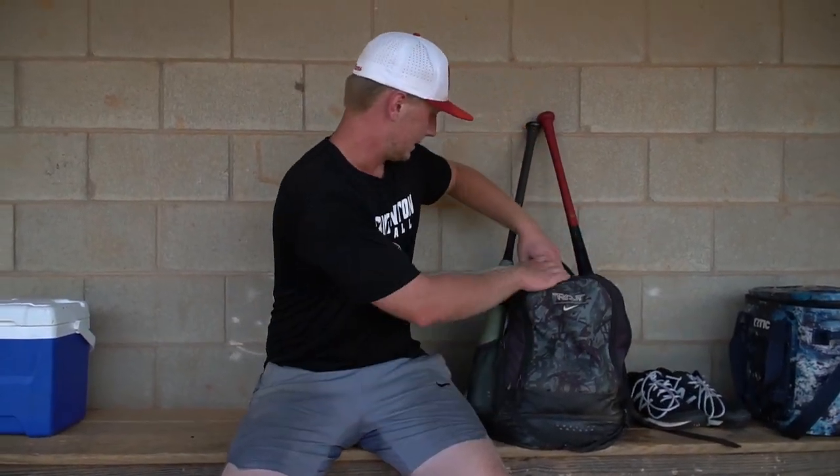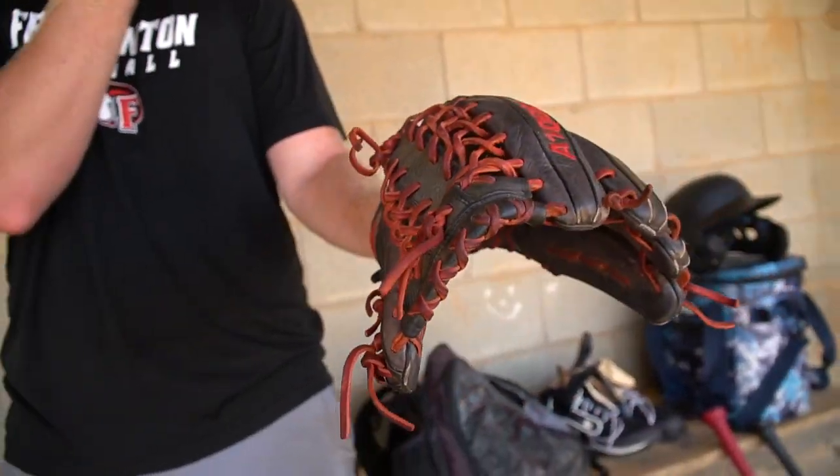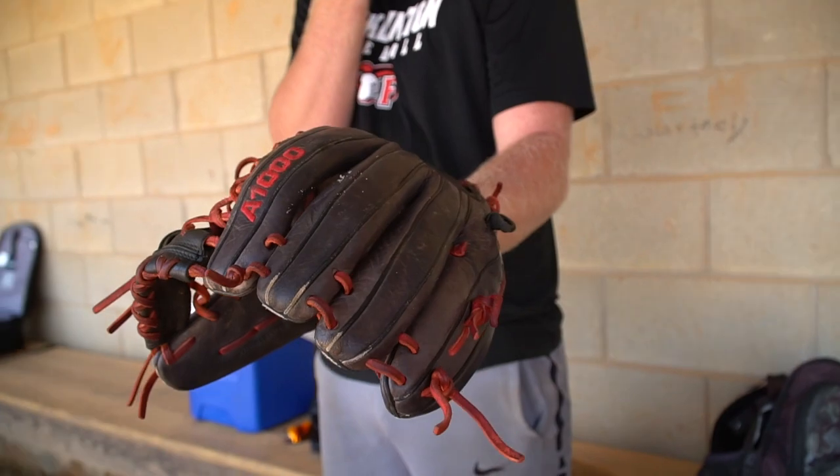At the end of the bag, I got my infield glove. I use this at third base, outfield, and when I pitch. Even just in warm-ups, I like to throw with this. It's an A1000 — not as expensive, but a perfect glove.